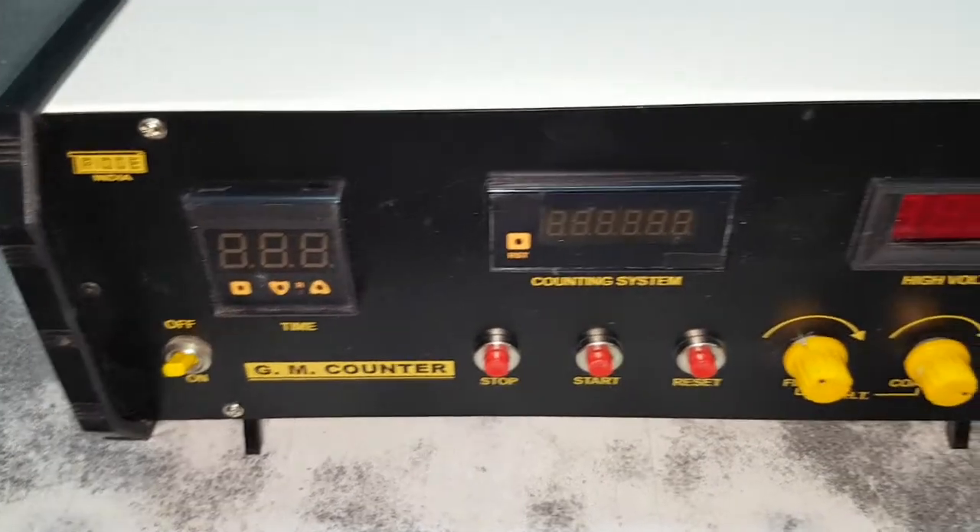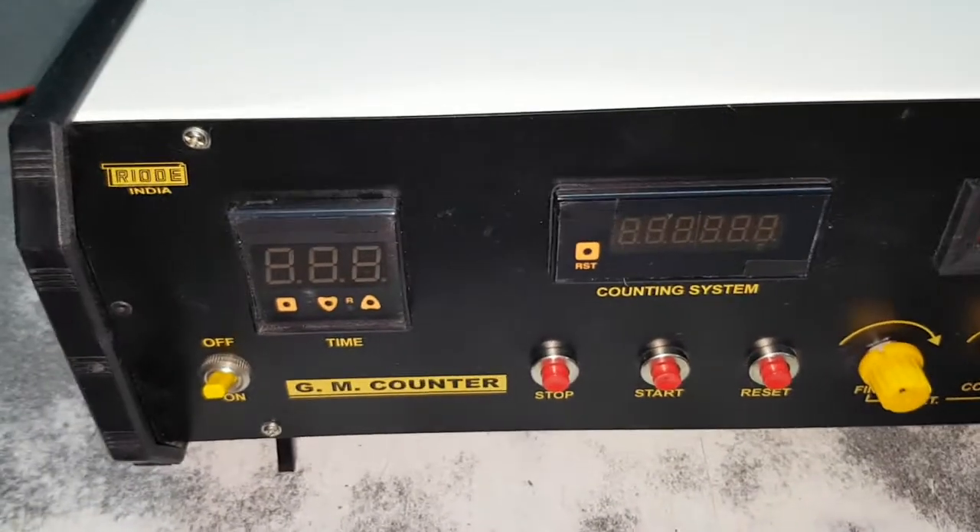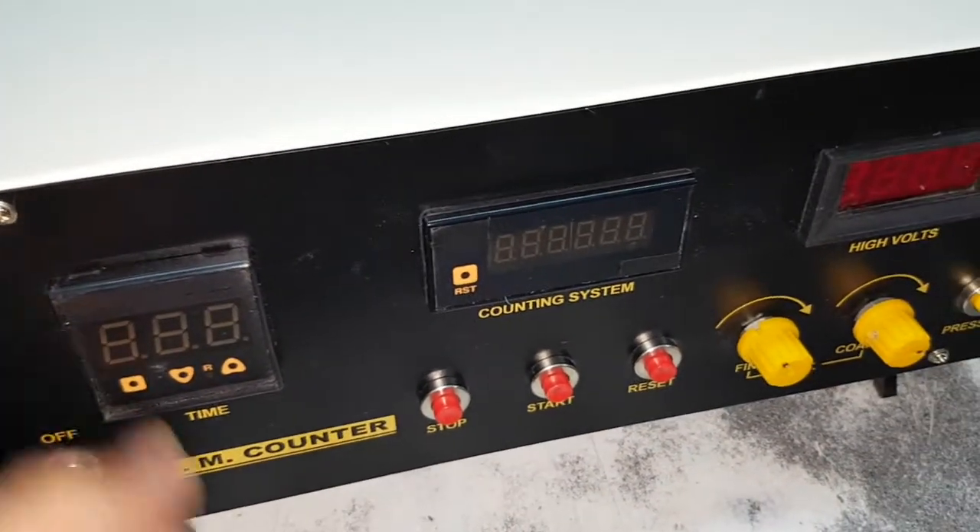This is a new type of GM counter. This is a new timing device.